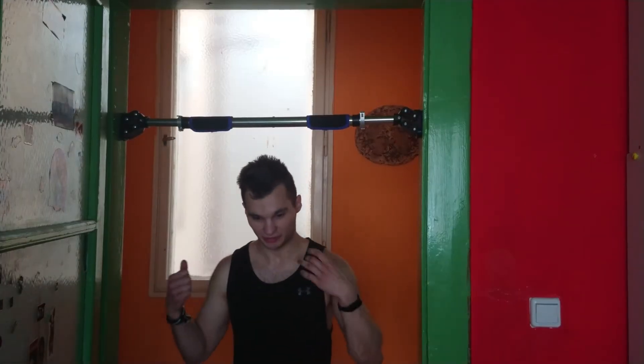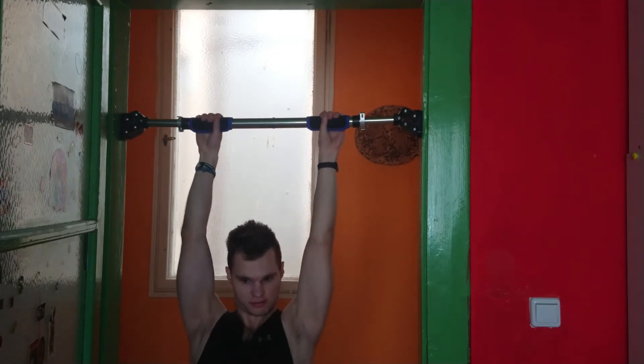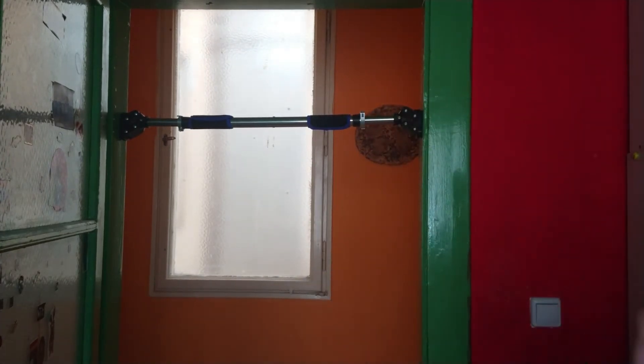Let's see if I can do a muscle-up on this bar. I guess first let's try just hanging on the bar. It's too high — let's try to put it a little bit down. But first let's try rings on.